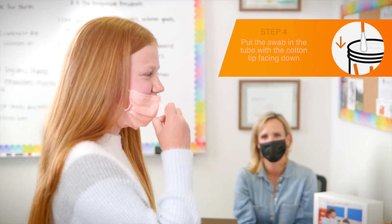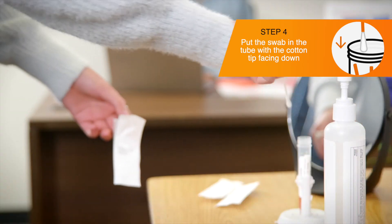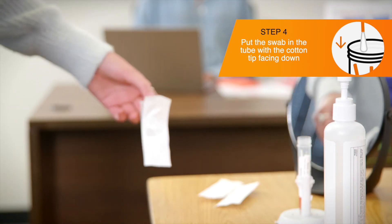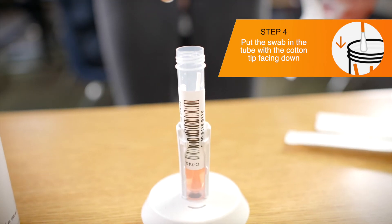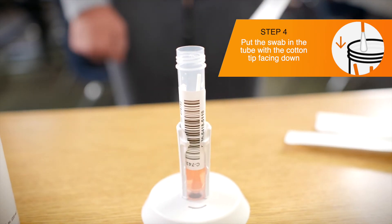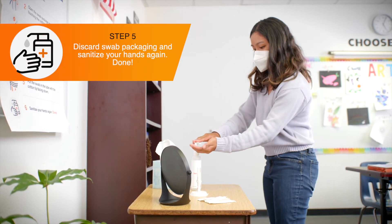Once participants have collected their samples, they can put the swab in the open tube in the tube holder, cotton tip facing down. There may be other swabs in the tube, so be careful not to tip the tube over. Discard the packaging in the waste bin.